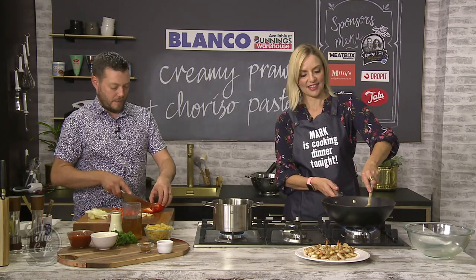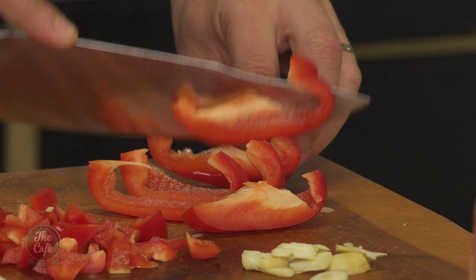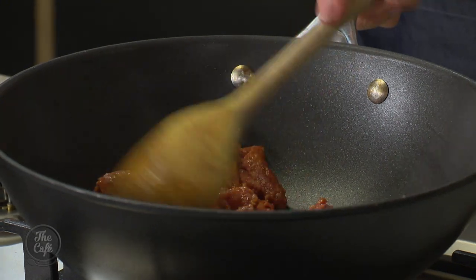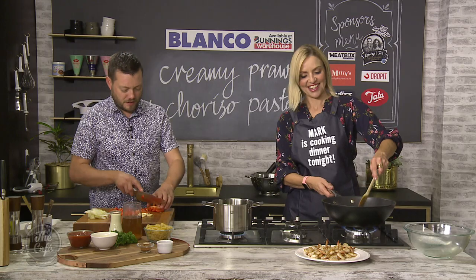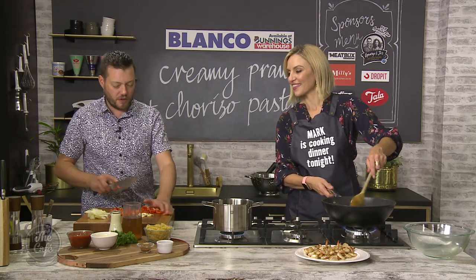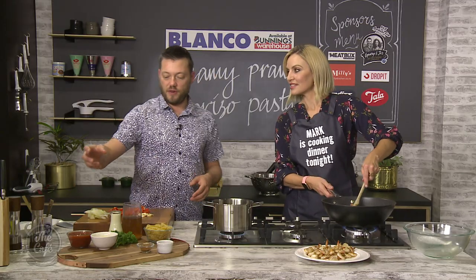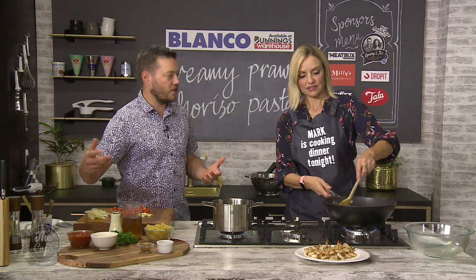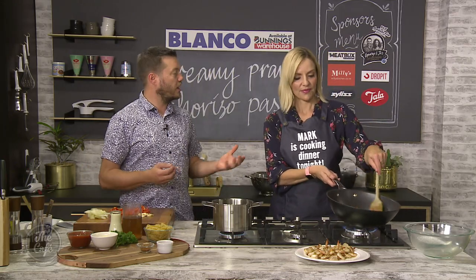If you don't have all the exact ingredients, can you improvise? Yeah — I mean, you can do whatever you want. Whatever vegetables you've got, you could even make it all vegetables with no meat. Yeah, but the meat's going to be the best part. You could do chicken and bacon if you prefer. That's the beauty of cooking — especially Italian cookery. You've got your cheese, your pasta, your tomato, all those classic flavours — put any protein in there you want.